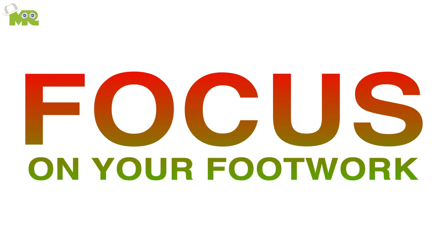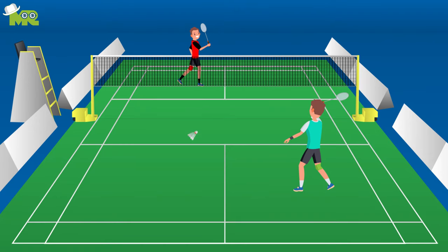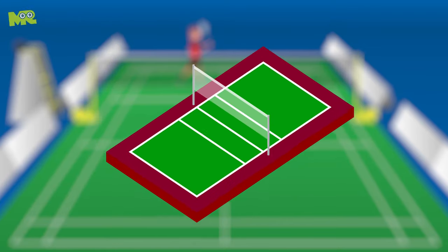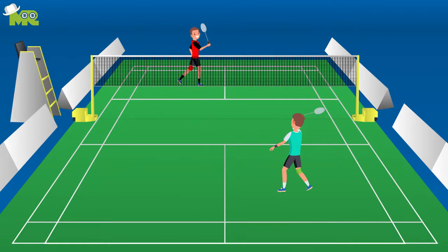Focus on your footwork. While you're in the court, avoid running from one place of the court to the other, spending too much energy and time in the process. Analyze the court carefully so you take as few steps as possible to move around.